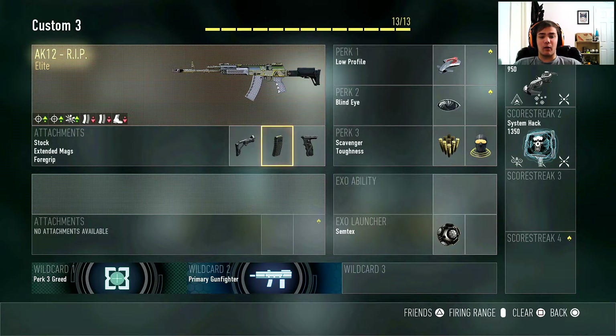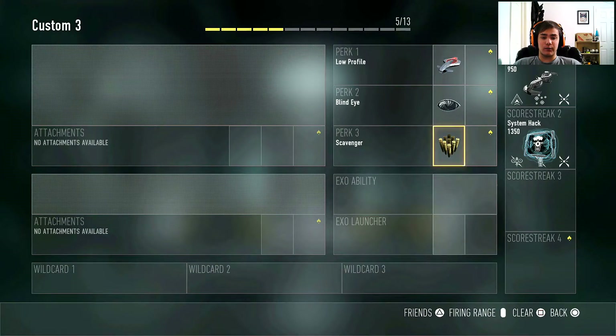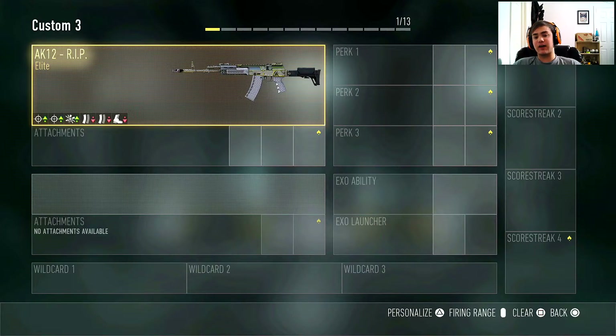Like I said, you can use it for any one of the AK-12s and it will work just the same. So this is my class setup right here, nothing's changed — this is what I always use. I'm going to delete it and completely start over so you guys can see me build the class and follow along. Let me delete everything real quick.